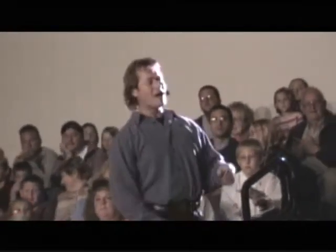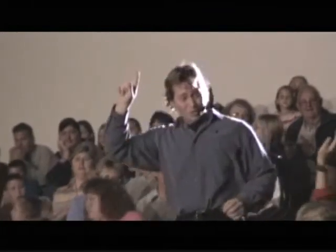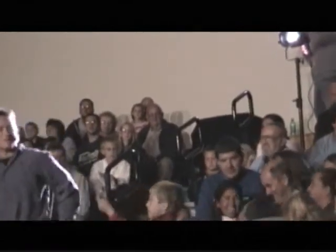Alright, right now it's time to make some money. Do you have a gentleman with a $1 bill that I can borrow? A gentleman with a $1 bill? You do? What is your name? Bill? Bring your dollar bill and come with me. Let's give Bill a big round of applause.